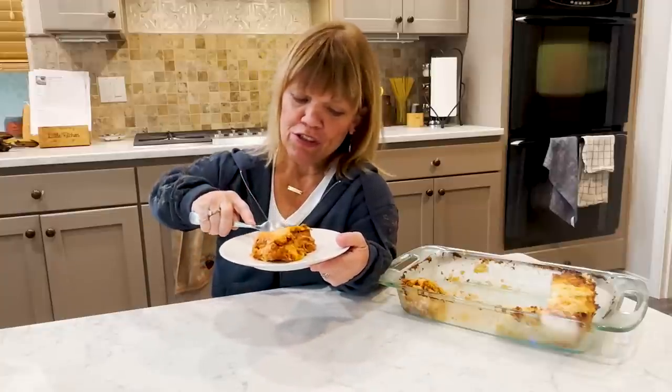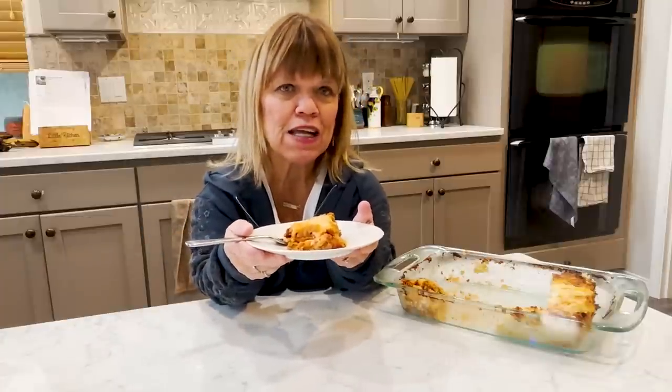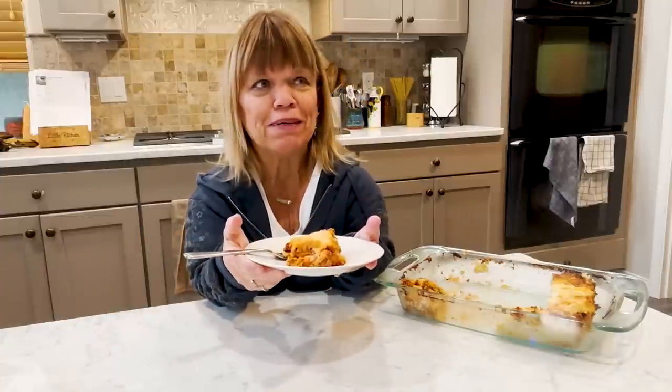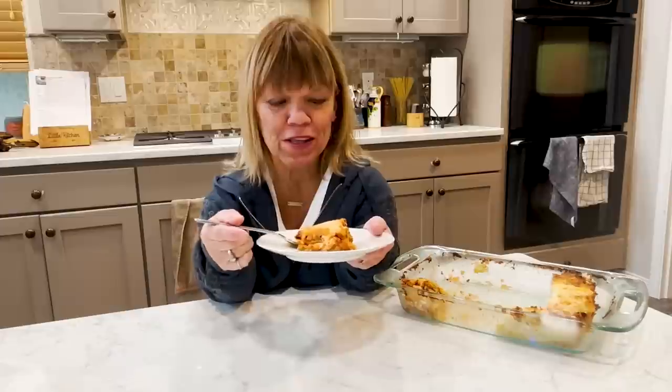I love traditional lasagna because it's got that meat sauce, that nice rich tomato sauce, the meat, and of course we cannot forget the cheese. I think the shortcut that I took with the noodles worked out perfectly. Give it a try and let me know what you think.